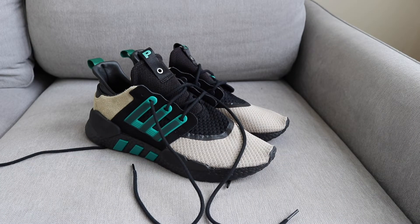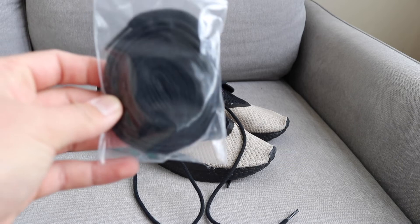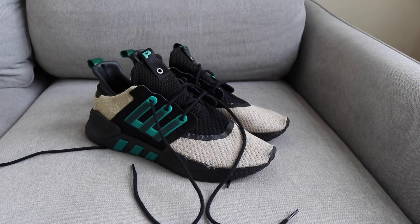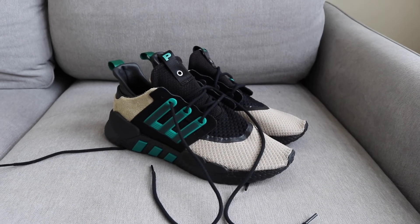In the box it also comes with two different laces — a black pair and a sub-green pair. I'll probably just keep the ones that are already in there, the black rope laces.